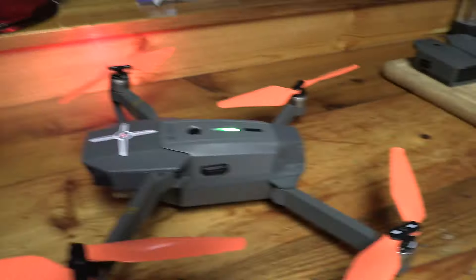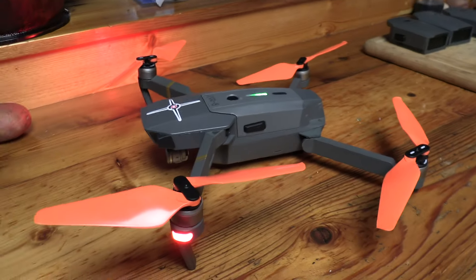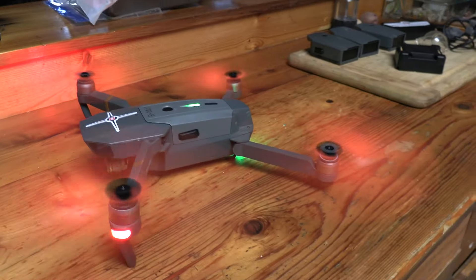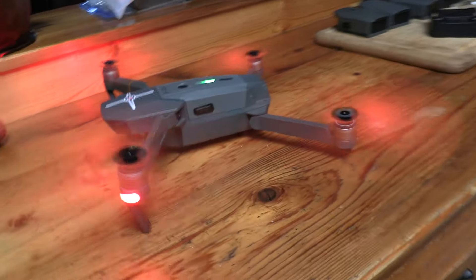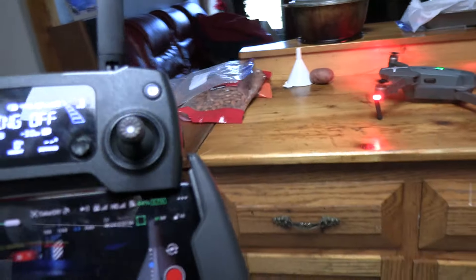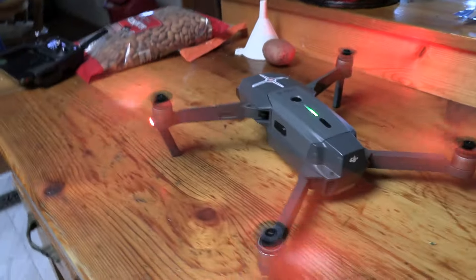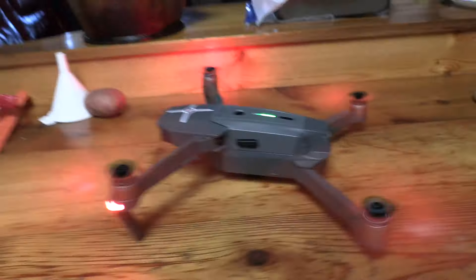Let's see if we can fire it up now. I'm sorry about the camera work. That beeping is the fact that it's in the house and it's seeing obstacles. That goes away once you're not — it's got sensors on it, obstacles.